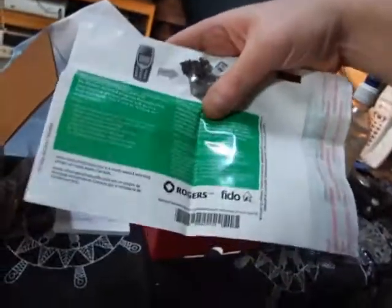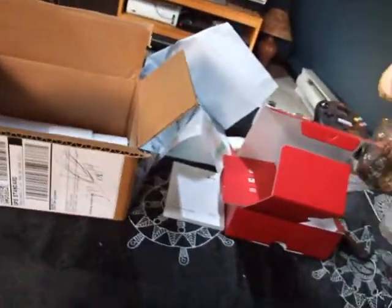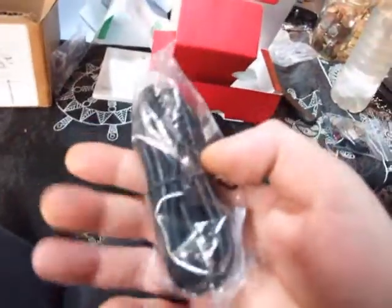And a quick starter guide, a recycling bag. Power cable, travel adapter. Let's see if it came charged.